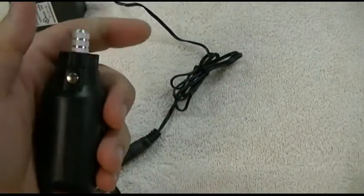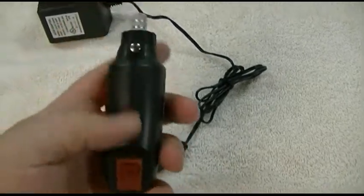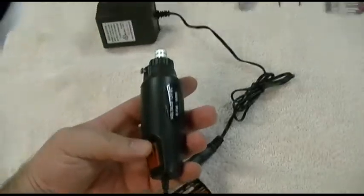You can see I can just grab the shaft and stop it. So you can tell it's not really that high powered, but sometimes some people have found it's actually a little too powerful.